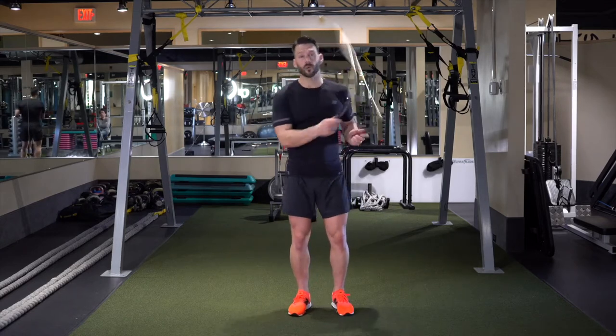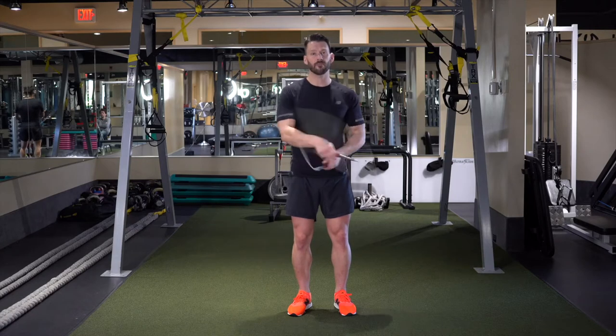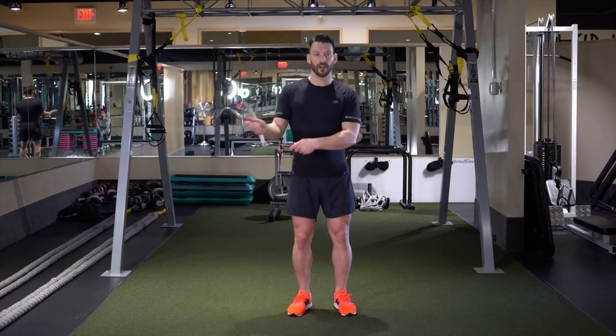Working from the side swipe, we're going to take the rope to the side four times — one, two, three, four — and then it's going to pass behind the body and come back over. It's not magic, it's completely and totally doable. One, two, three, four, and over and around.